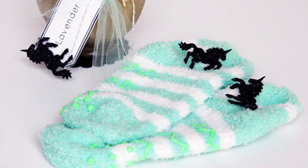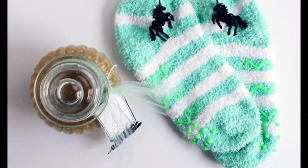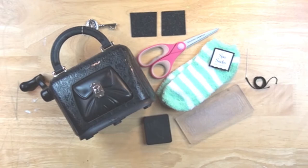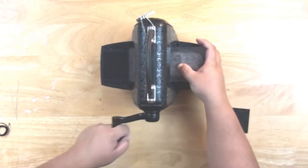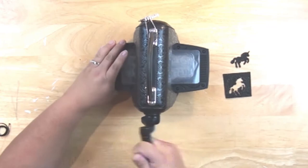Hey, Jennifer Priest here with a fun DIY tutorial on how to make a spa gift set. This is great for the holidays, or even just for a teenager — maybe back to school. What you're going to need is a pair of fuzzy spa socks from your local dollar spot, a Sizzix Sophisticates machine, some glitter felt from Kunin, scissors, and a unicorn die.